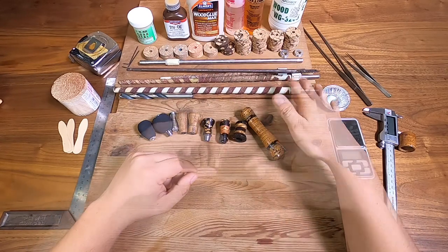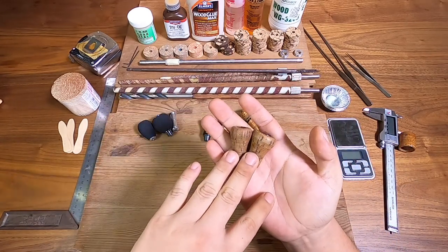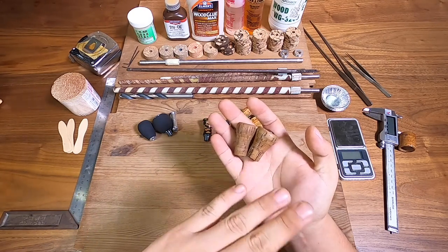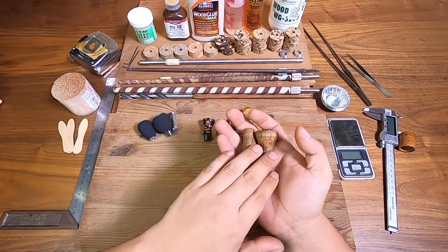They kind of look like this after you use them for a while. These corks have been used in saltwater — you've handled fish with them, bait, all the slime that gets on your hands and you touch the cork. Even if you put a cork seal or anything like that, it turns really grubby and it's not really nice after a little while.